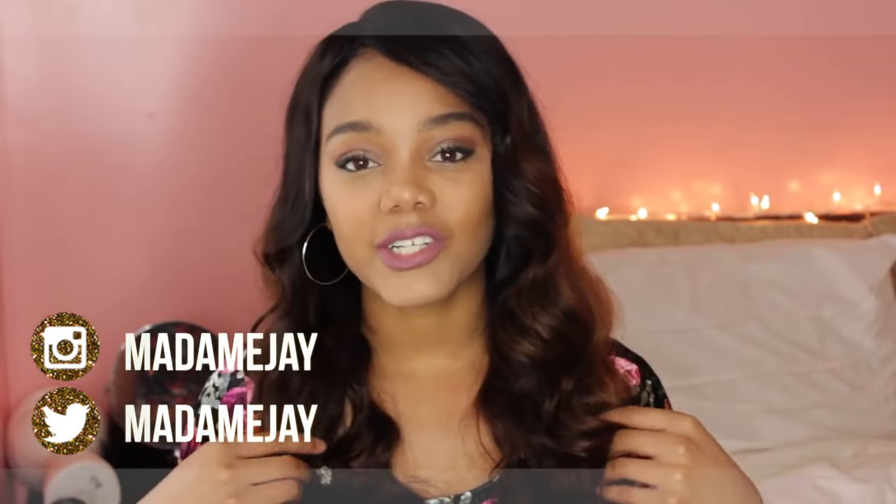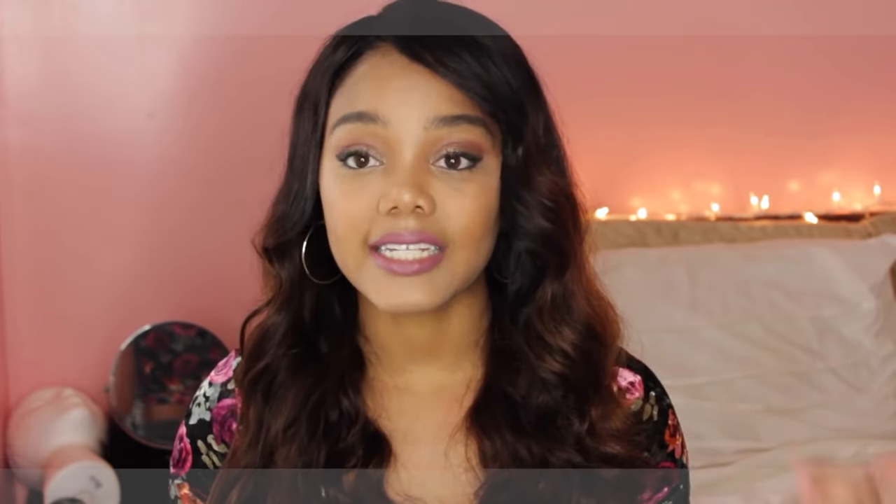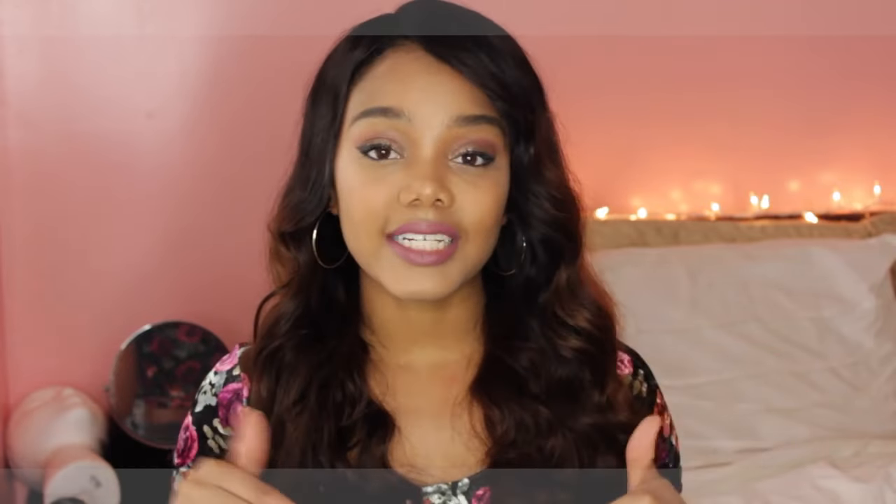So today I am going to be talking to you guys about this wig that I'm wearing. I have been getting into wearing a lot of wigs lately and this wig that I'm wearing today is from ozowigs.com. I will leave links down in the description box so you guys can check that out.